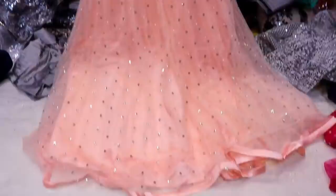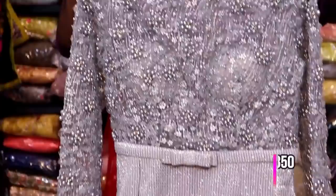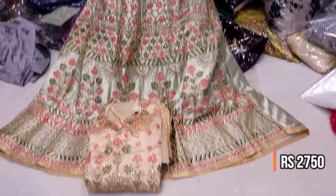This is a bridal frock. The neck has zircon stones. Layers are very layered. It is imported fabric — glittering imported fabric — party wear frock or bridal frock. The blouse is orange in the same color. Orange pattern frock with glitter in same and contrast colors.